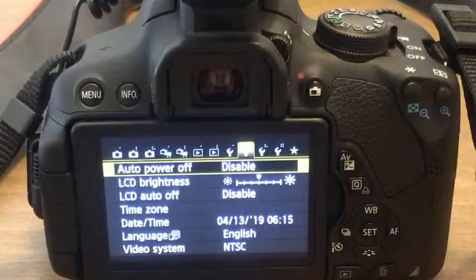I got everything working, but my DSLR was causing me a problem because it kept shutting off after the automatic shutoff time in the DSLR camera settings. I wanted to show you quickly how to go about disabling those automatic shutoffs on your DSLR. I'm already on the screen here.